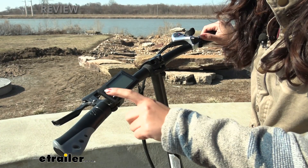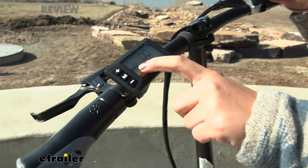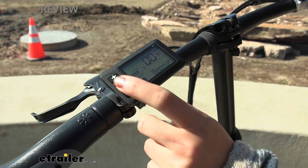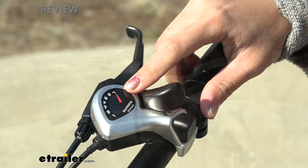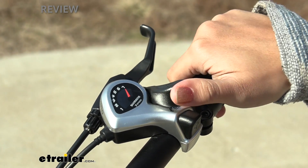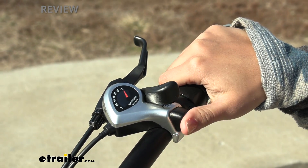Here is your monitor to access your electrical assist. Press and hold this button until it powers on. You'll be able to see how much charge you have and the speed you're going at, and go up and down to choose how much assist you want the bike to give you. This utilizes a seven-speed trigger shifter — just use your thumb to cycle through the speeds and press this button to go up a speed.